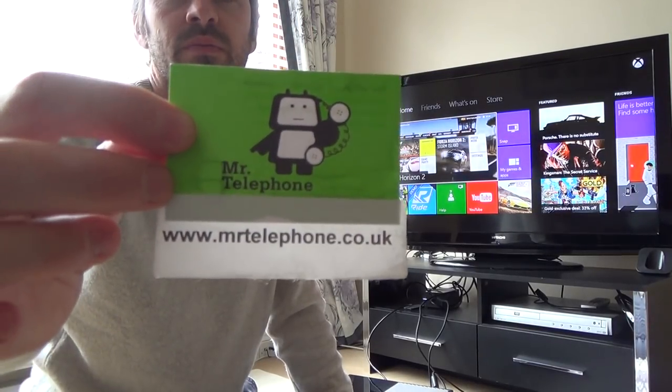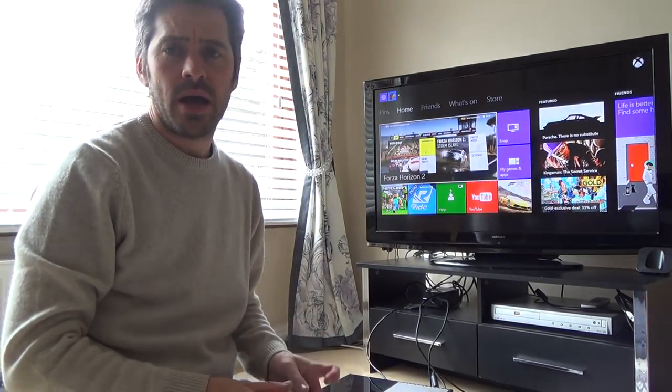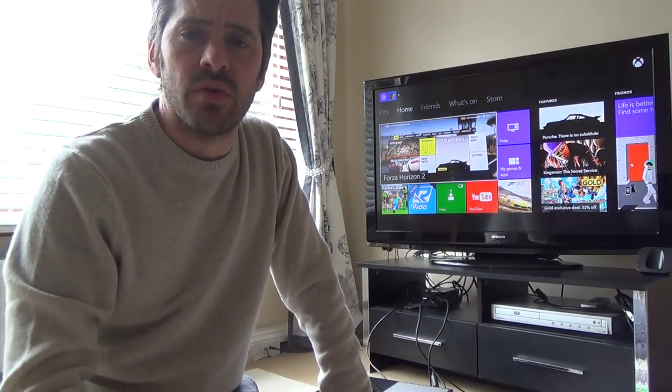Hi there, my name is Vince from Mr. Telephone and today I'm going to talk about how you can connect your Xbox One into another room.